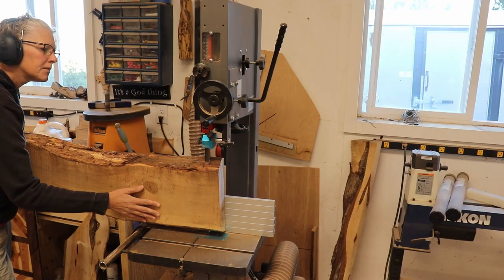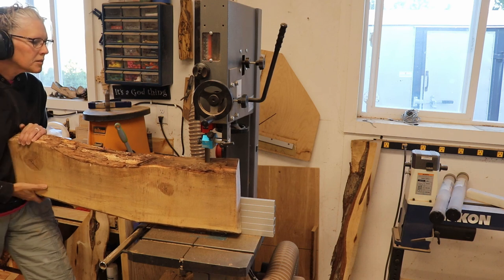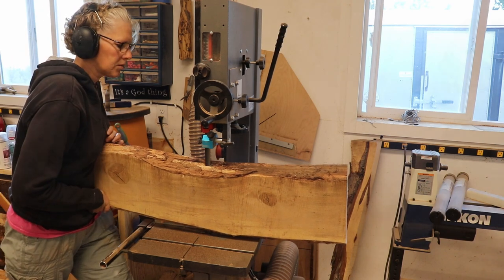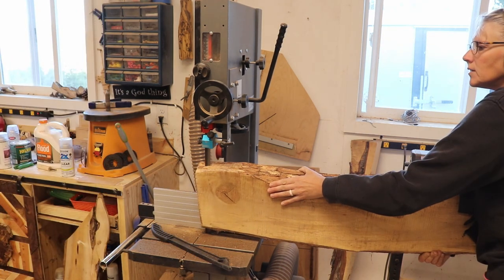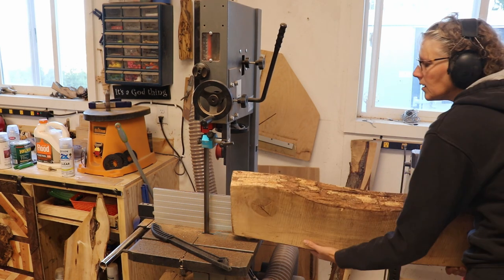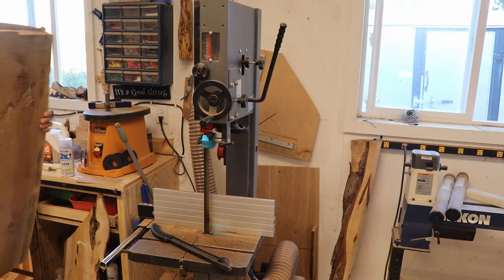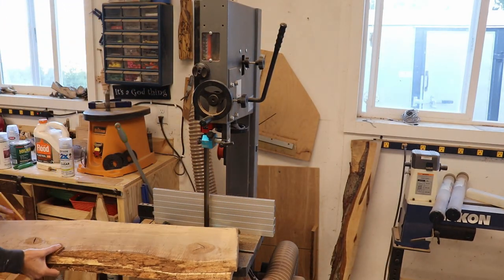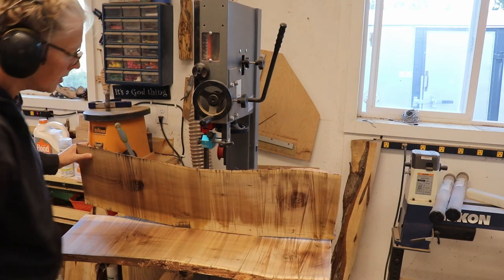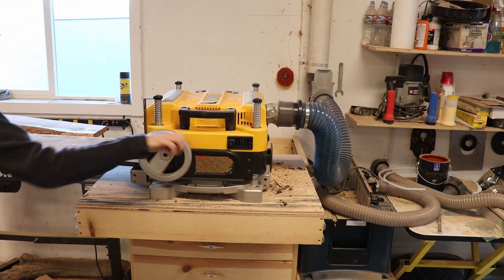For the front part of the case, which was going to be a routered sign, I chose silver maple. I had this three-inch or so thick slab that was about four feet long, so I re-sawed it, then I ran those pieces through the planer.